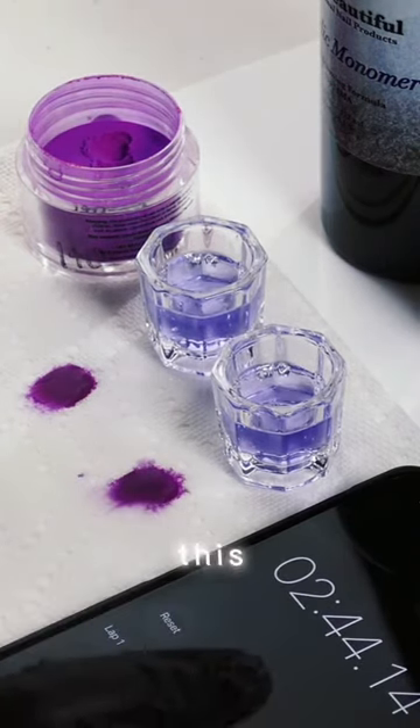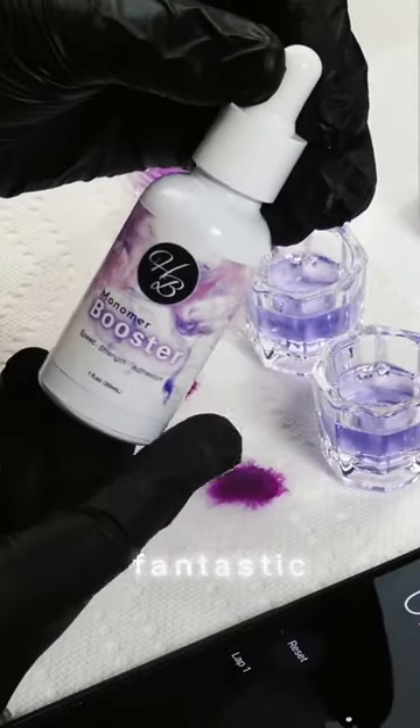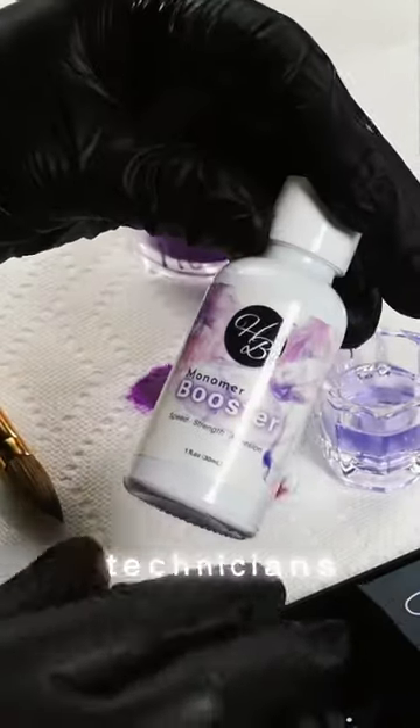The acrylic powder did set within two and a half to three minutes. As you can see, the monomer booster did work, and this is fantastic.